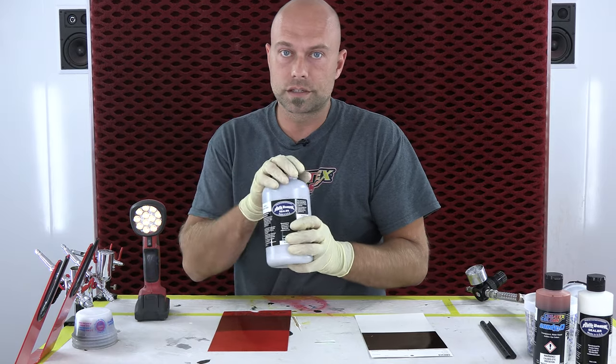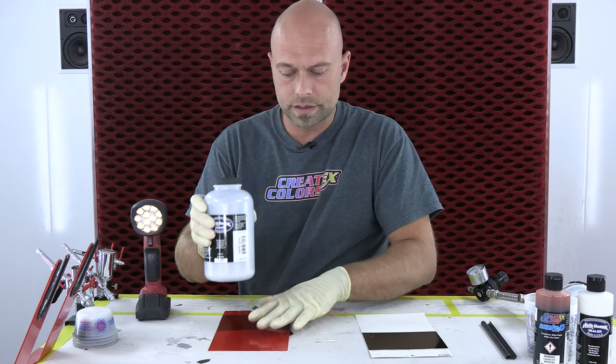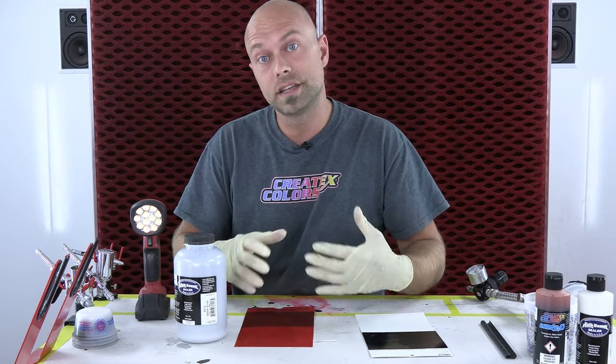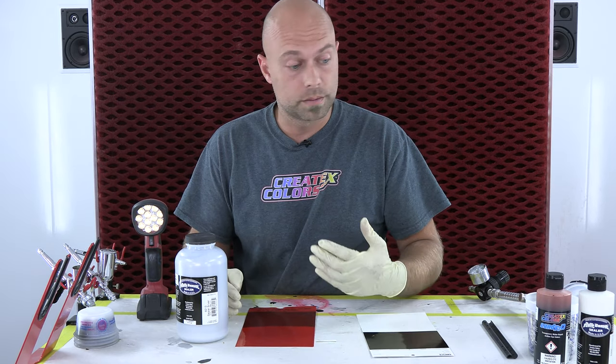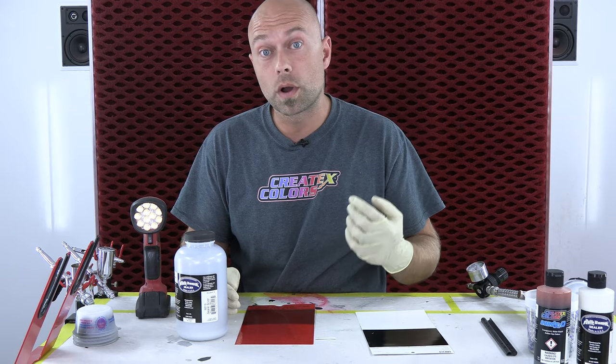So the silver sealer is going to be the base — it's going to give us that metallic effect — and then you can mix any of our candies in with that silver sealer. The ratio is pretty simple and very easy to follow: it's actually one to one to one.